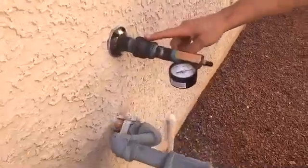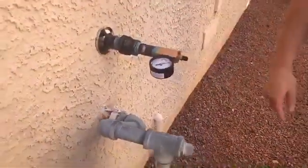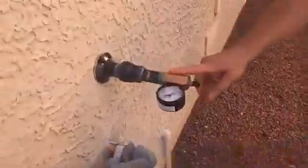The tankless water heater runs at three times the BTUs of a normal unit. This particular unit runs at 184,000 BTUs. What we did is we ran a new gas line coming directly from the meter to the unit to ensure it functions properly. If you don't run a new gas line to the unit, you could be sacrificing gas supply, which will give your tankless water heater a code error.